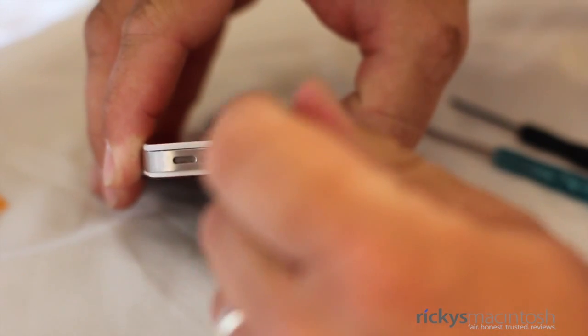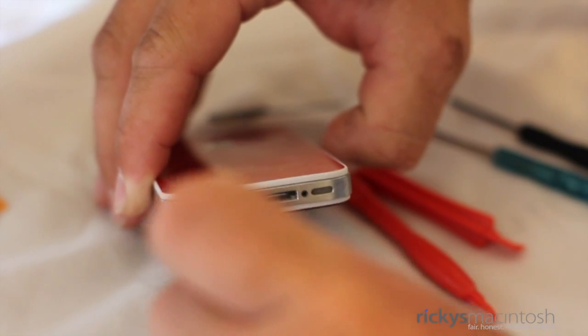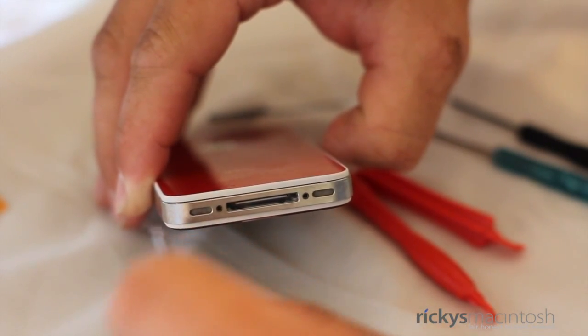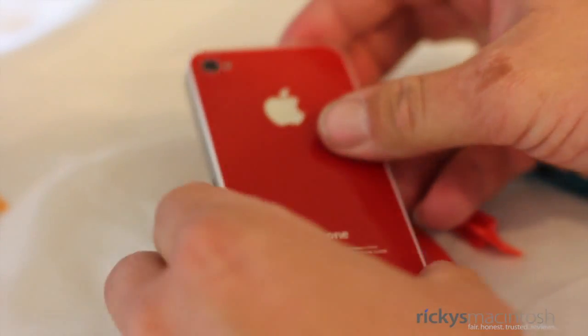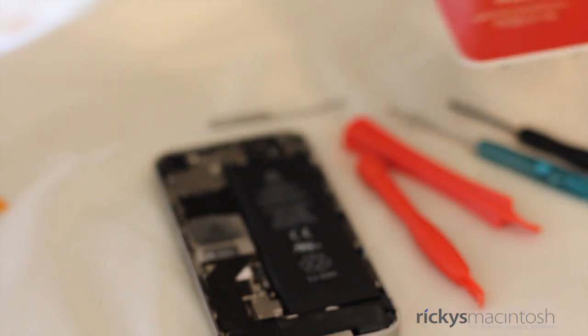After you've done that, grab your Pentalobe screwdriver — make sure it is the Pentalobe screwdriver — and remove the two bottom screws on the iPhone 4S. Once you've done that, go ahead and set them aside and make sure you keep track. After that, just take your thumbs and push up on the back. The back will pop off and reveal the innards of the iPhone 4S.